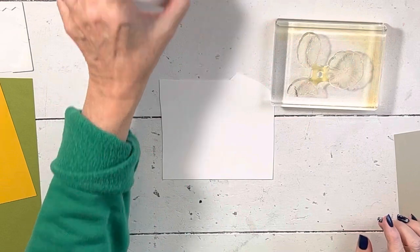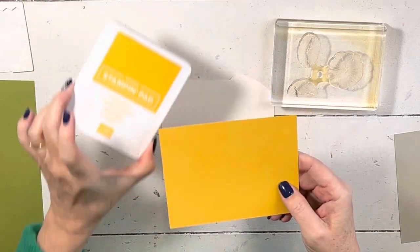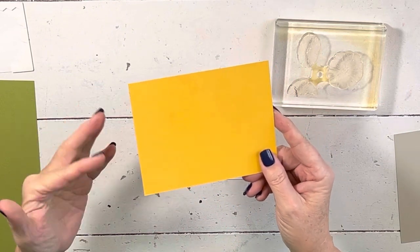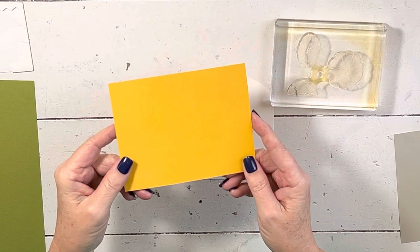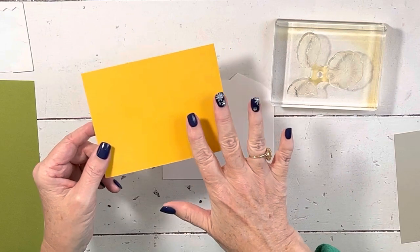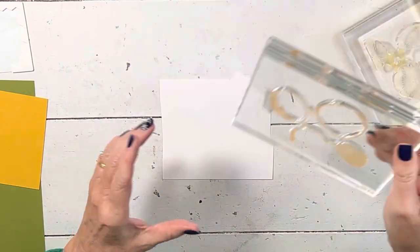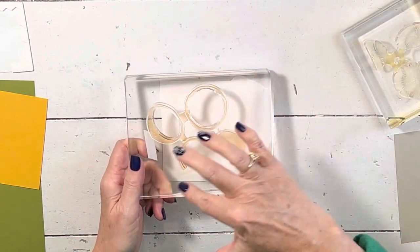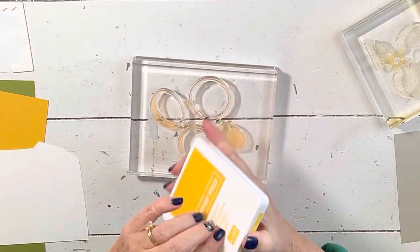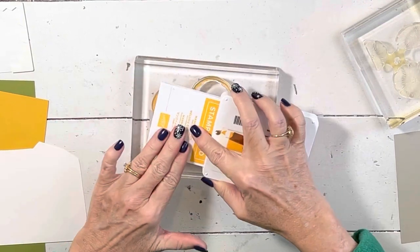I pulled out the stamps and noticed I had mango paper up here — I got mango ink because we were using it in the try-it class with the little rain characters. I thought I'd taken it all down, but this is actually crushed curry. I thought about switching it to the correct color, but it doesn't matter — it looks really good. I'm going to start with the skins — all the lemons — and use mango melody. You could use crushed curry; I like mango because it's a nice bright color and it helps the whole design pop.